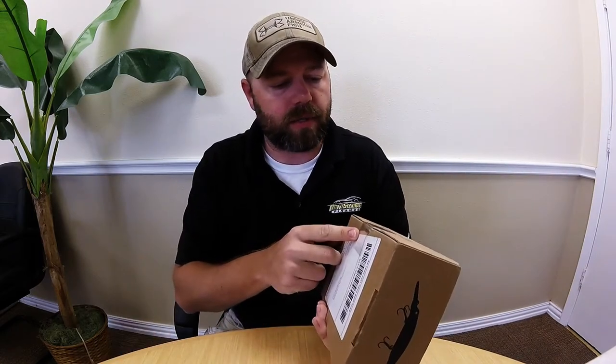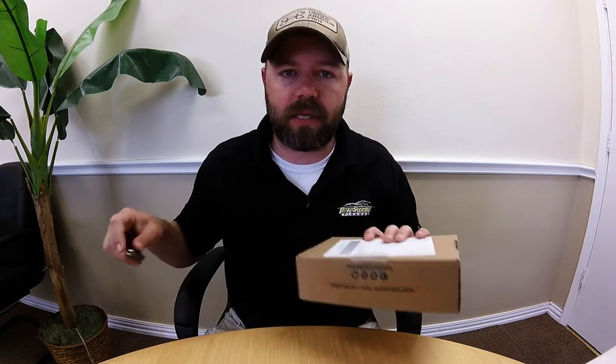Good morning y'all! Going to do an unboxing today on April's Mystery Tackle Box. Just got it in the mail - haven't done an unboxing in a long time, just got back on the Mystery Tackle Box subscription. Y'all know what it is: you get a box every month, it's got some baits in it, some things you probably would never try or even buy.